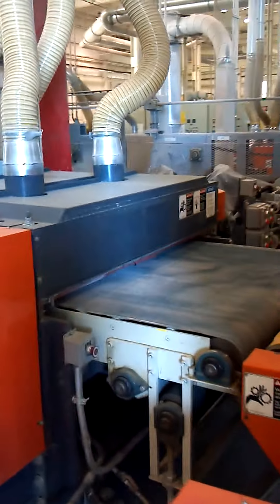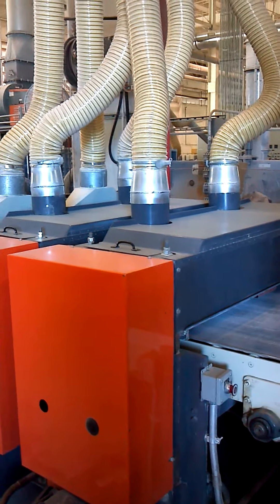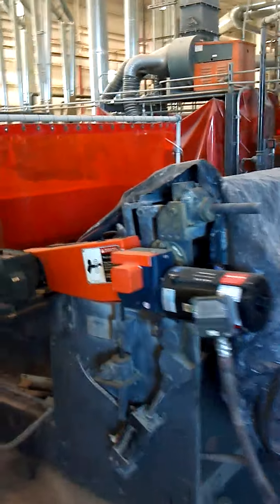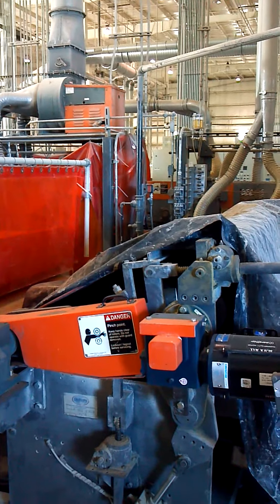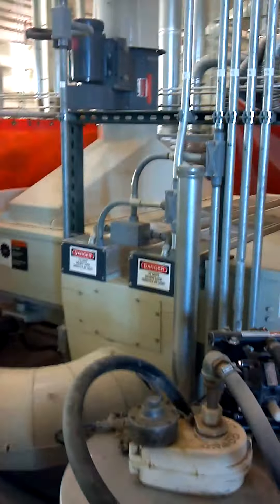The product exits the oven, goes into a two head denibber, which is then followed up by the next roll coat station. We have the cover over it to keep the UV light off of it, followed by another two lamp UV oven.